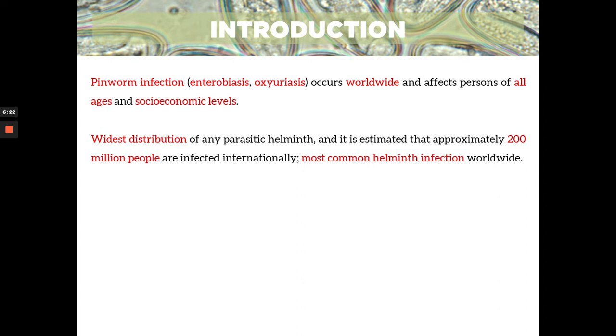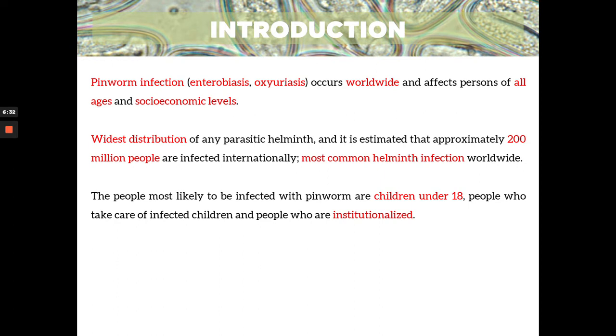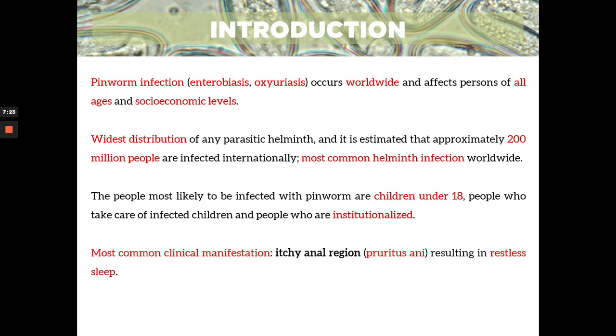So it's quite reasonable for Belisario to say that Ascaris is the most common helminth infection in the Philippines. But for worldwide, press the buzzer — it's enterobiasis or Enterobius vermicularis. The people usually affected are children under 18, people who are taking care of infected children, and people who are institutionalized — meaning they are living in a closed space institution, such as daycare centers, prisons, and geriatric homes — because they are living in close proximity with one another.